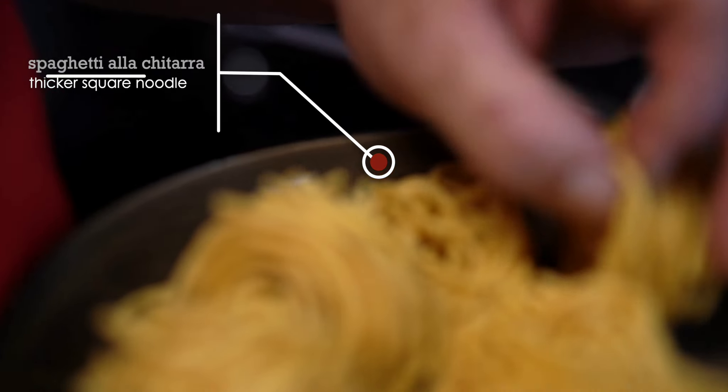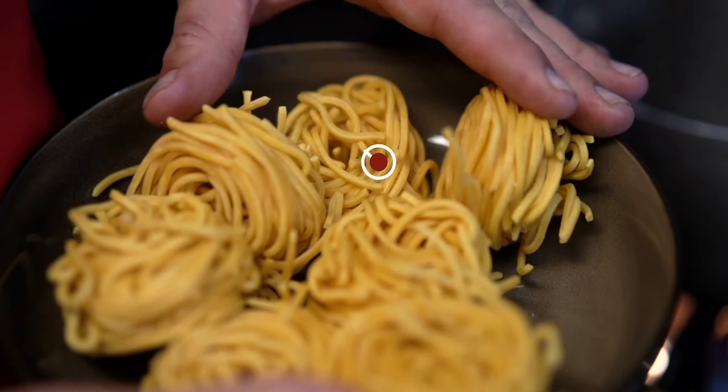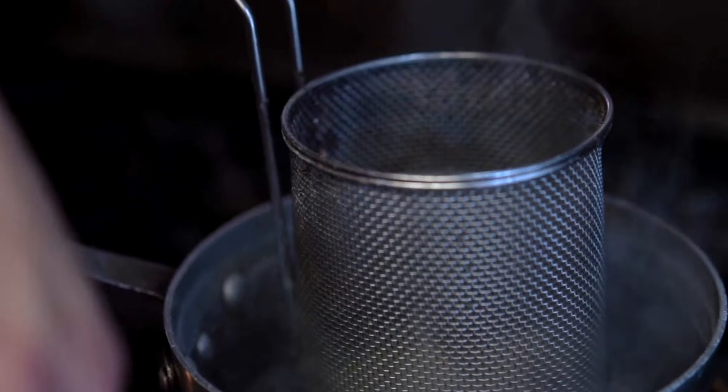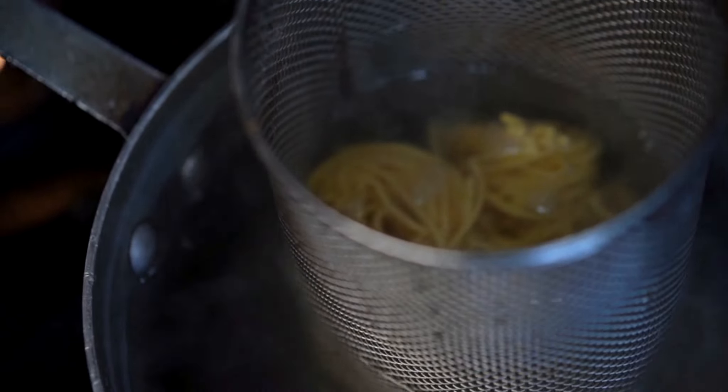This is our spaghetti alla chitarra — a square spaghetti shaped noodle that's a little bit thicker. All of our spaghetti starts off here as durum flour, egg yolk, salt, and olive oil. We make everything in-house. It comes in a bag, not a box.